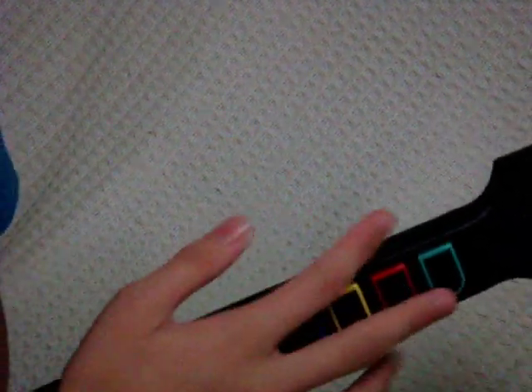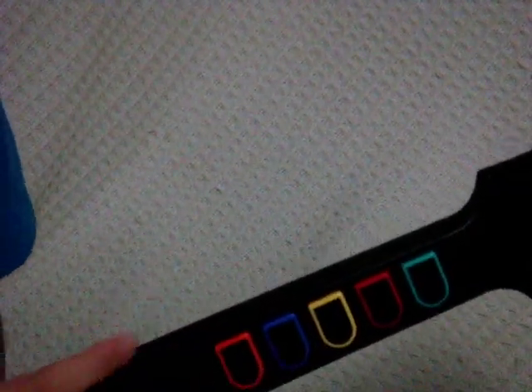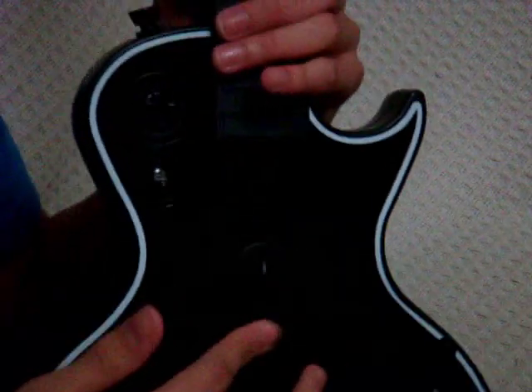The first thing we're going to go through are frets. These buttons are known as frets — they're green, red, yellow, blue, and orange. Throughout the game, you see on the fretboard that there are different colors, and you need to strum per note. Here is the strum bar, which you strum notes on the fretboard — I'll go through that later.